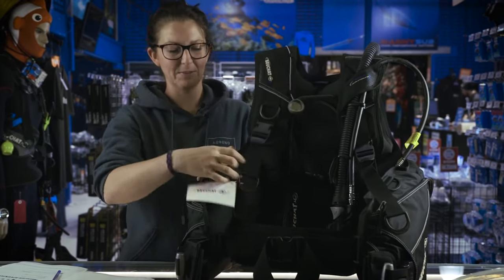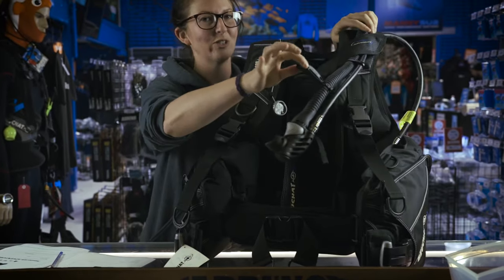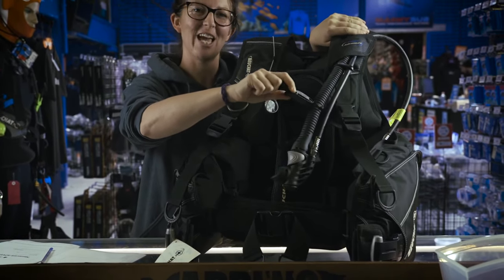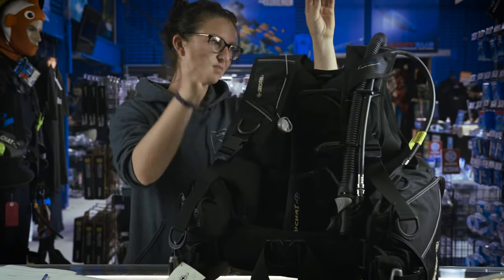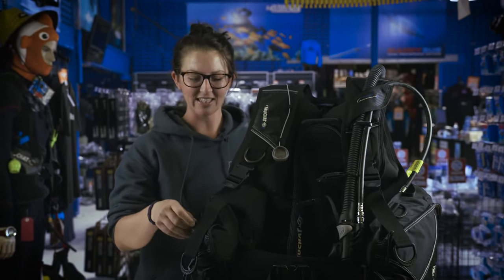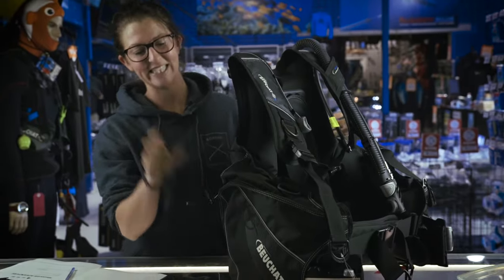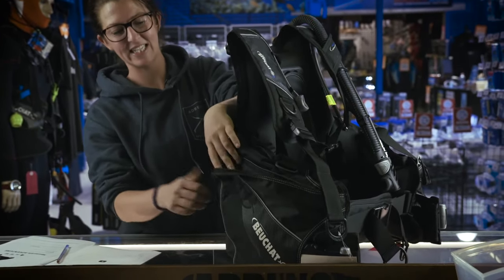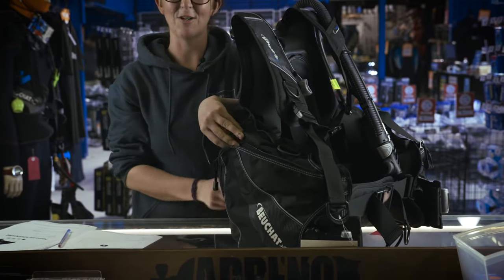You've got nice big clips and an awesome whistle so you don't have to forget to buy that. You've got a chest strap for extra comfort. One added benefit with this BCD is that you have zip pockets for easy access — it's actually called a C pocket because the zip's in the C shape. It makes it very easy to put things in and out when you're at depth.